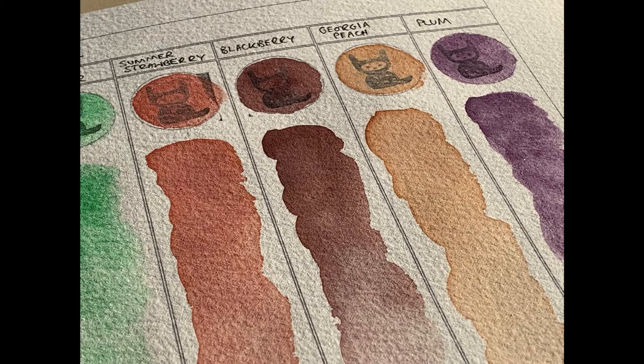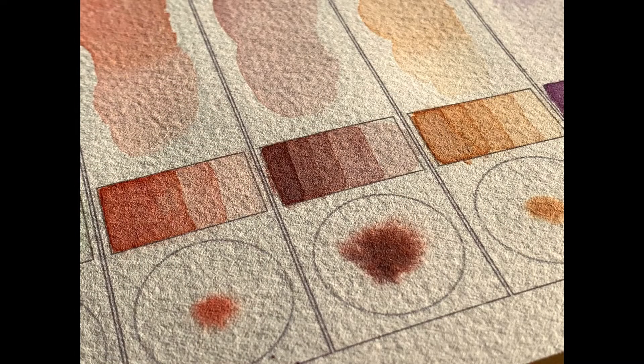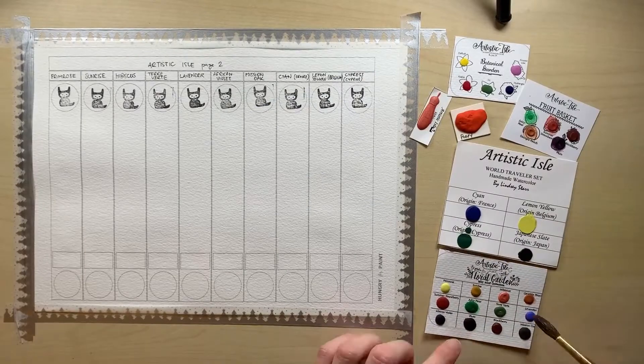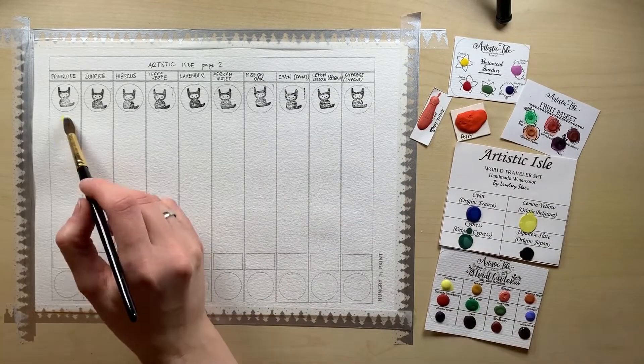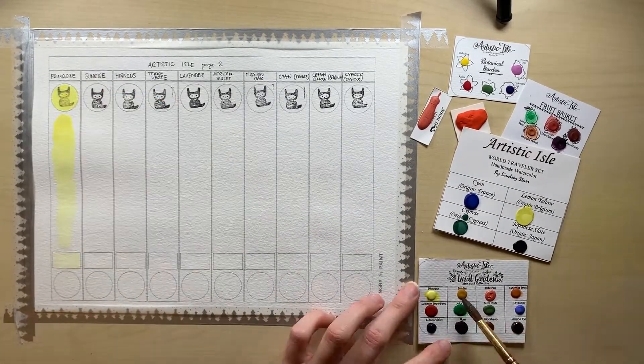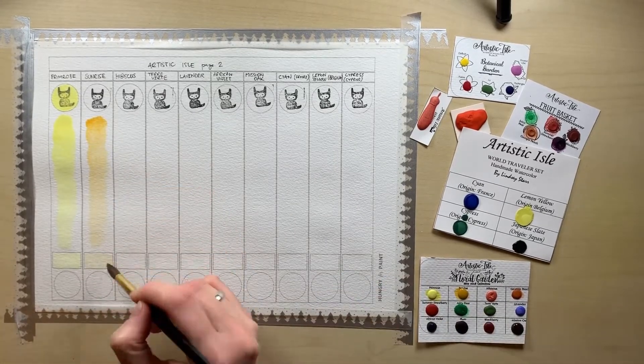Some of the colors do look a little bit pale and lack juiciness — like sunrise, terravert, cypress, cyan, and hydrangea. So it depends on what you like and what you're looking for. If you're looking for deep, intense, vibrant colors, then you will probably not like many of these colors. They do look a bit chalky, and some flow rather unevenly, but it depends on your preference.